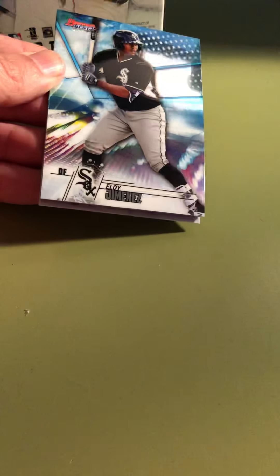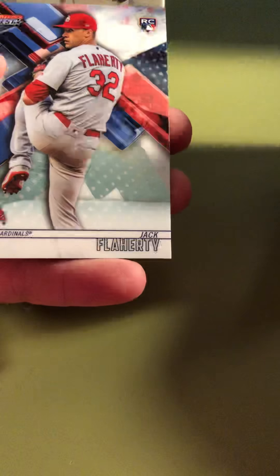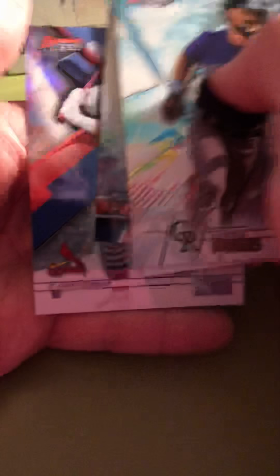Pack number three: Eloy Jimenez, Taylor Trammell, Casey Mize, Michael Baez, and a Craig Kimbrell. Who's Kimbrell going to sign with? Is he going to get his five-year deal? It'll be interesting to see. Looking at all the reports, it looks like the Phillies are in wait-and-see mode to see if they can get Harper or Machado. What about the reports that Harper and Machado don't have interest in playing in Philadelphia? Maybe their fan reputation is finally coming back to haunt them a little bit. Pack four brings Brendan Rogers, Jose Abreu, Jack Flaherty, Bryce Harper's Power Producers, and Harrison Bader. So far, nothing crazy.